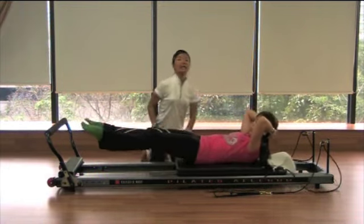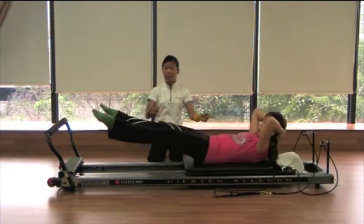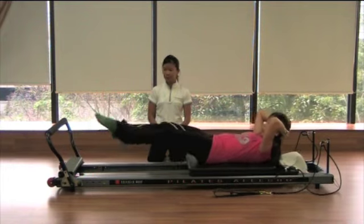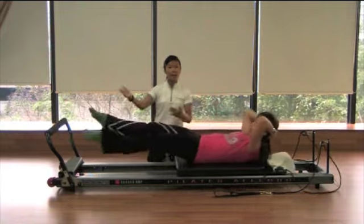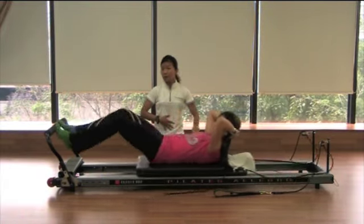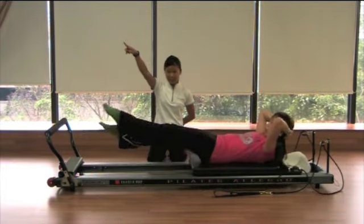Each jump ideally for one minute with good control — one breath per jump. This is pretty challenging. If you're not there, pull it back. If you start to feel your stomach is tired or your back is tired, bring your legs higher and go back to single legs — it will be slightly easier.